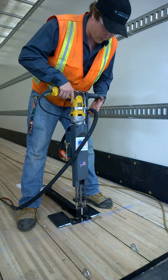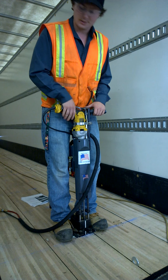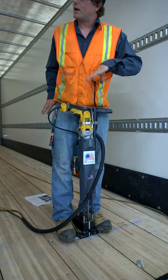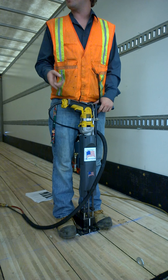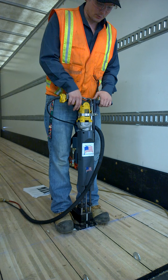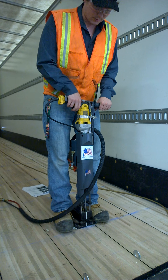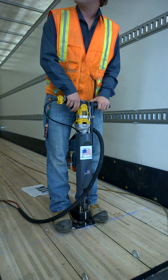Once again we're going to find our desired location and engage the pneumatic. Again, not holding it down — you only need to press to engage. The reason why you don't want to hold it down is you don't want to overtax the pneumatic system.